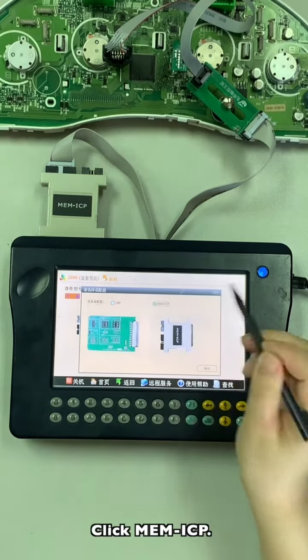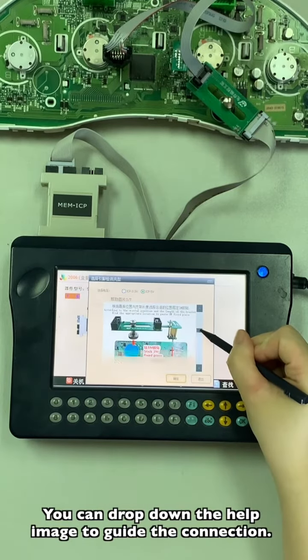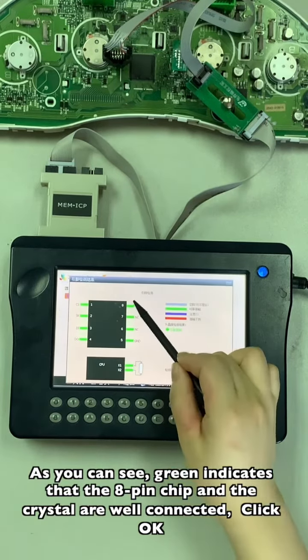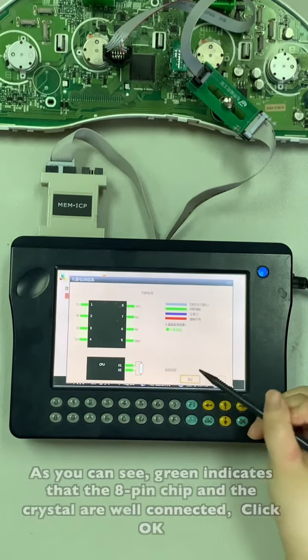Click MT and ICP. You can drop down the help images to guide the connection. As you can see, gray indicates that the 8-pin chip and the crystal are well connected. Click OK.